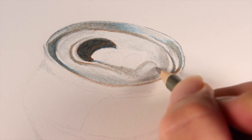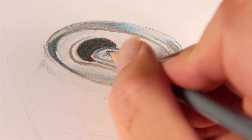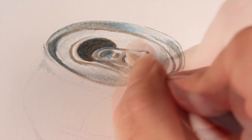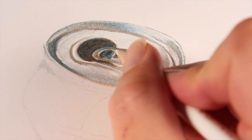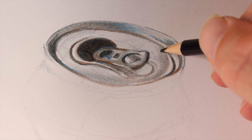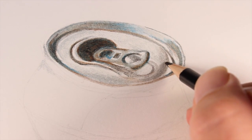One thing I found right off the bat was that it was a little bit difficult to burnish these colored pencils together, especially with a white pencil — which is kind of the go-to pencil for burnishing if you don't have a colorless blender. You can actually see the camera shake a bit because I'm putting so much pressure on the white pencil trying to burnish. So right from the start, the white pencil was really a disappointment.